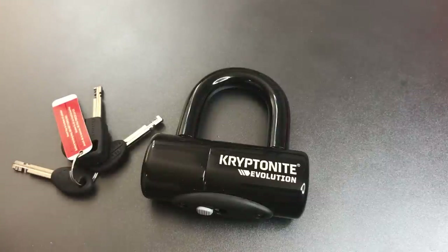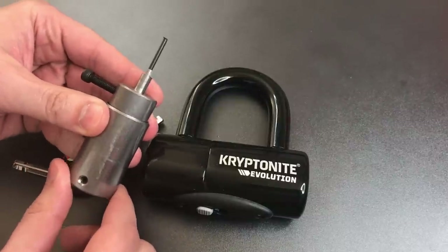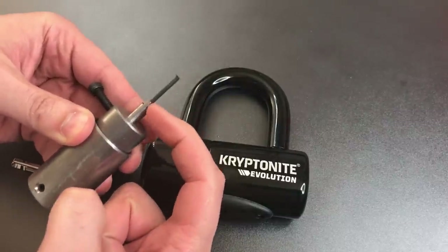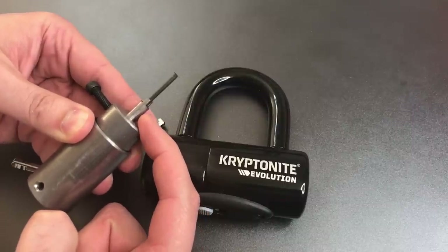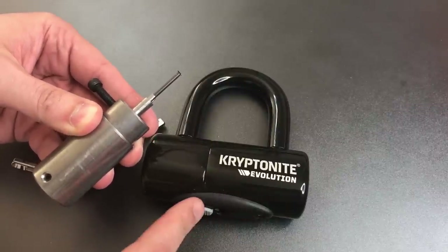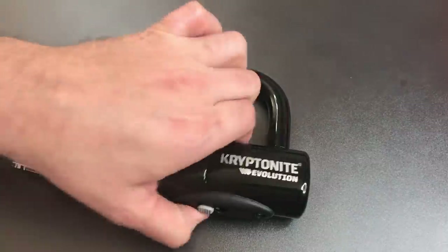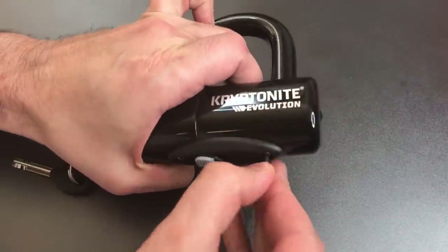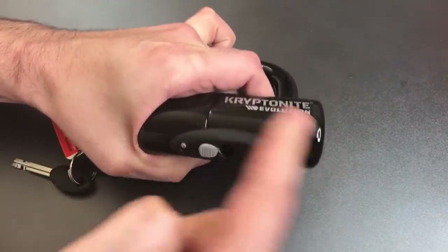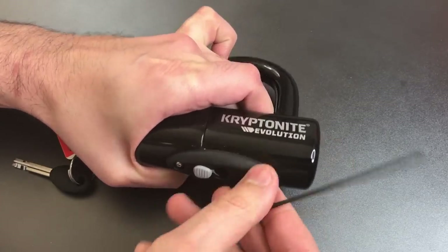So what I'm going to be using is a much more expensive and hard to get custom disk detainer lock pick that has a little bit more reach. But even with that extra reach, it still doesn't reach the core unless I take this little plastic dust cover off. So that's the first thing I'm going to do here. This comes off very easily with a 5/64 inch Allen wrench.